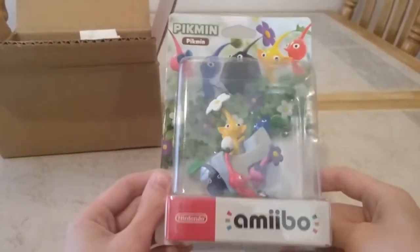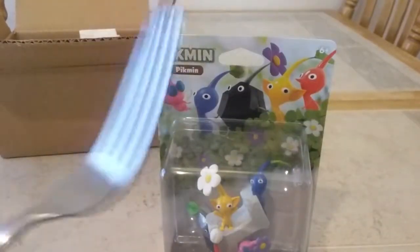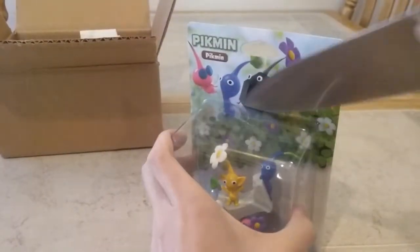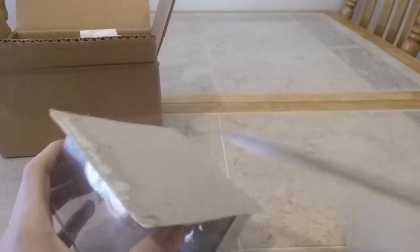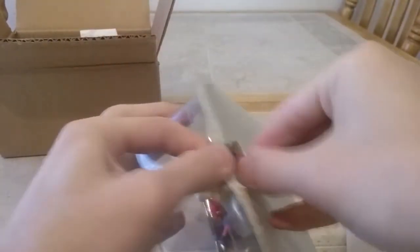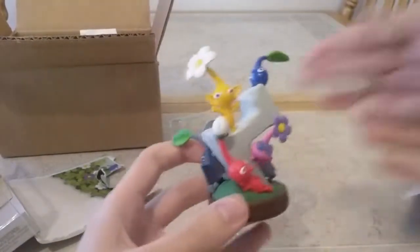Now we have to unbox it — take it out of the box. Let's do this. I don't want to stab myself, so I'll just do this. And there we have it, just like that. This is really nice.